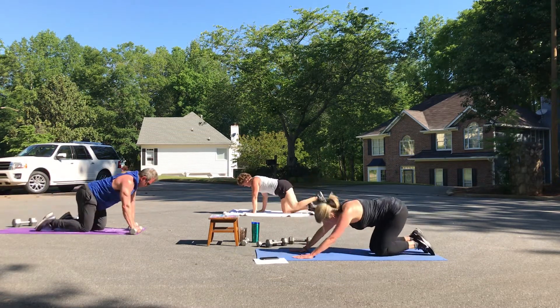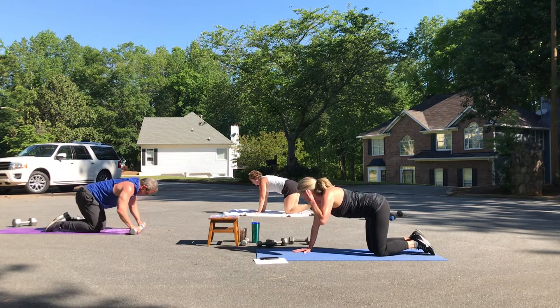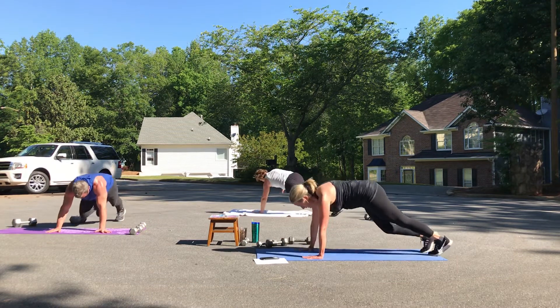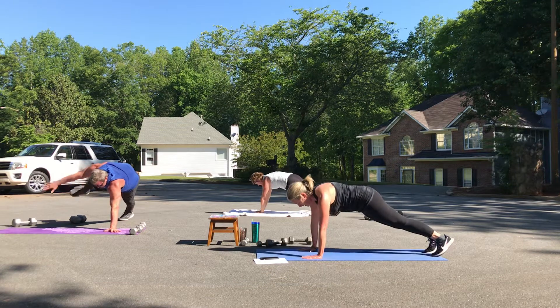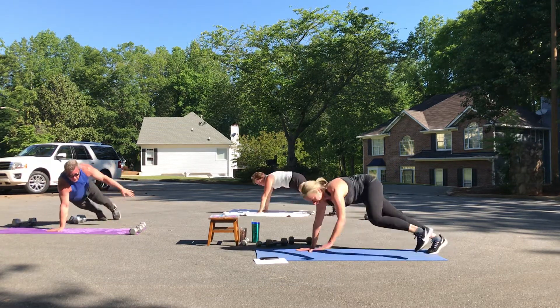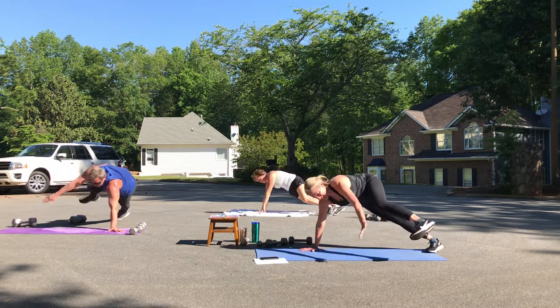Sit back briefly. You've got your plank toe taps — persevere, even if you have to modify. Do your very best. One, two, three, four, five — they don't have to look pretty. Six, seven, eight.